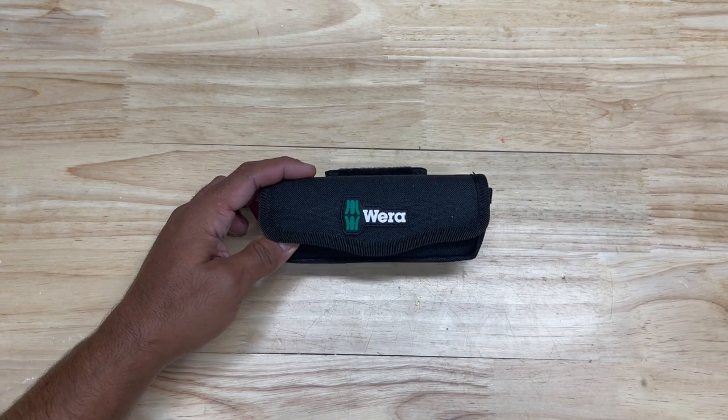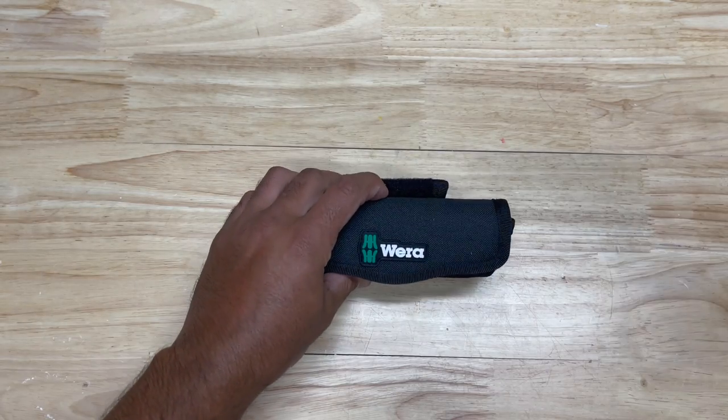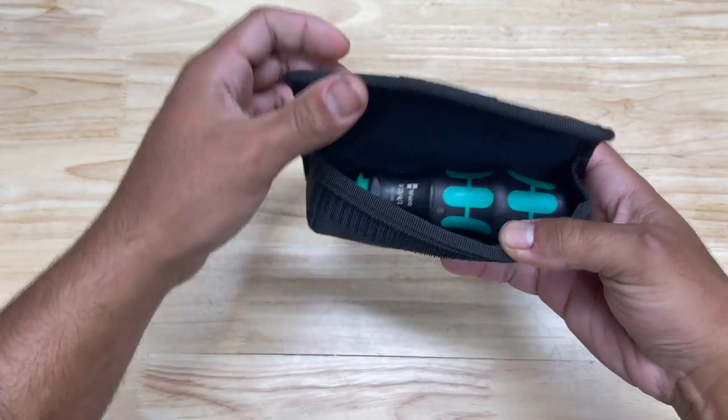Welcome back to the channel my friends. Today we are checking out another tool from Vera. This is the Craftform Compact 25. Let's take a look at this baby here.